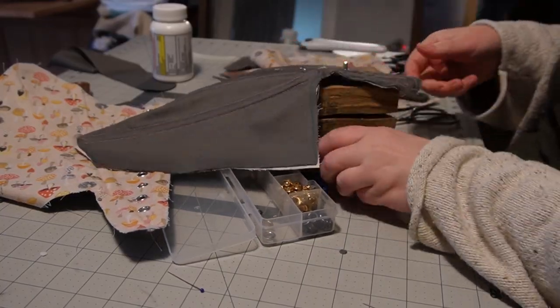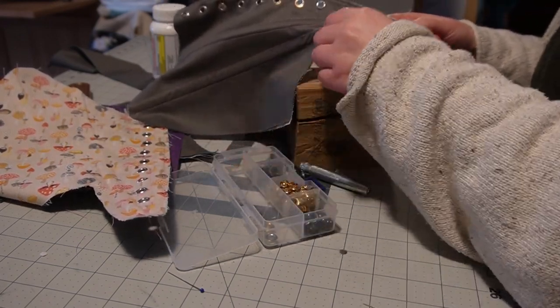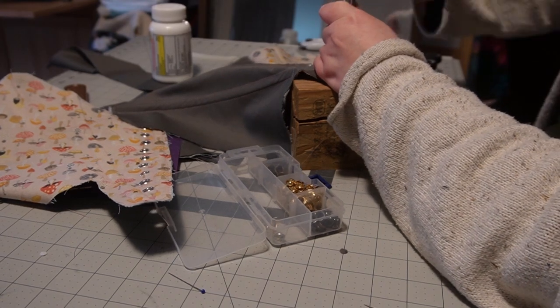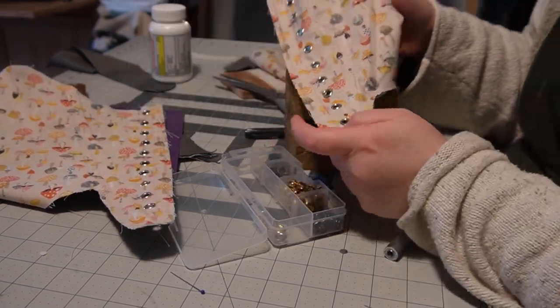I'd say I leveled up my corset making with marking exactly where the bones go and having a wood block — those were my big improvements for this project. But things were going too smoothly, of course. Something had to go wrong, and we're at that part of the process.